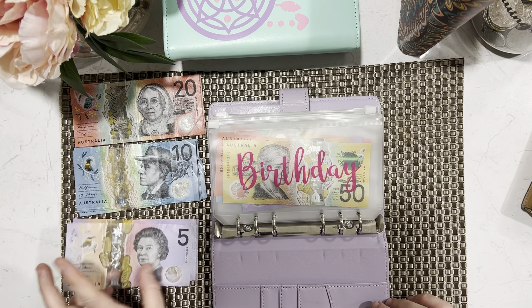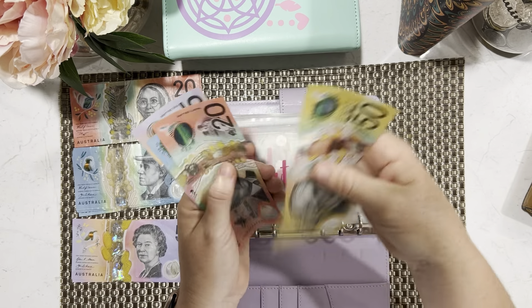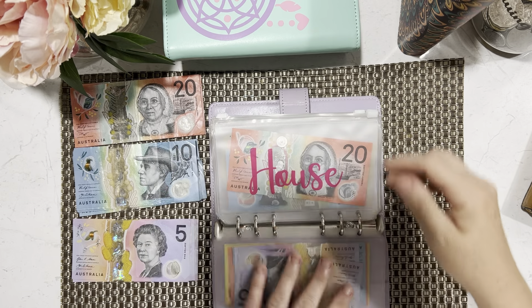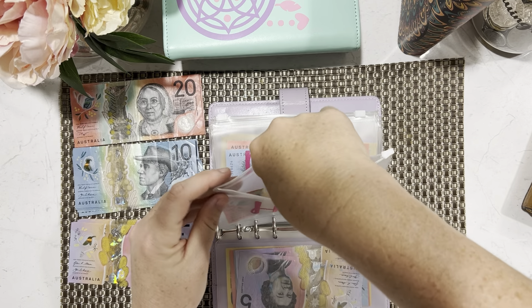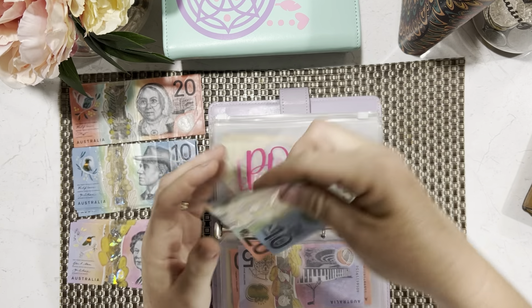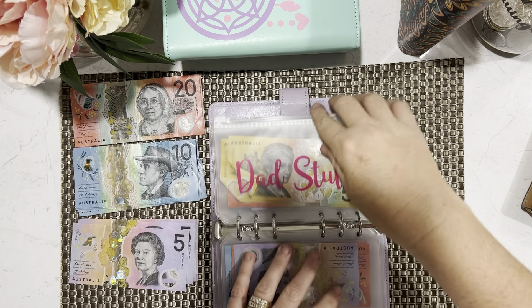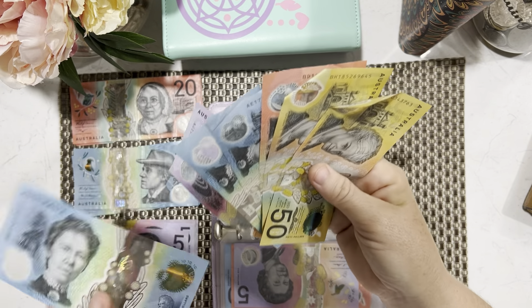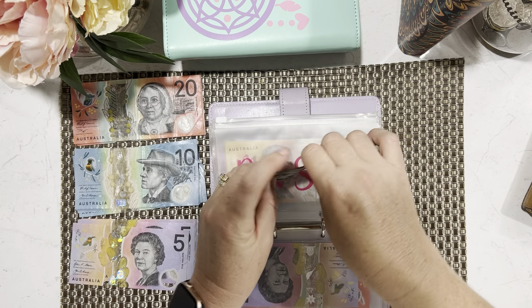Birthday is getting five — it's now at 90 dollars, which is great because a mini savings challenge was put in there that I finished in another video. House is also getting five — it's now got 25, and I use that just for pool maintenance and general maintenance around the house. The 'if you have the box' envelope is getting five — now got 35. Dad's stuff is getting 10 — he's now got 155!